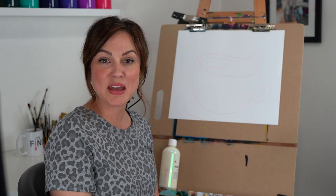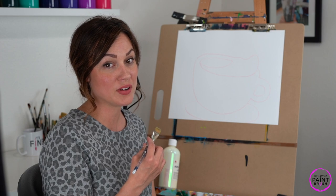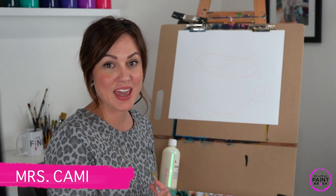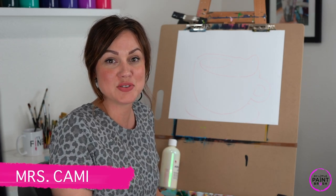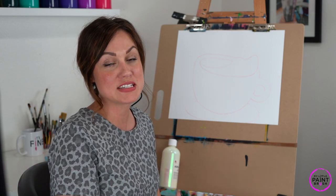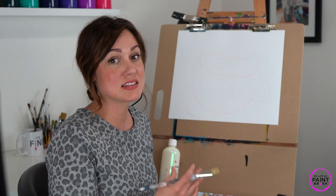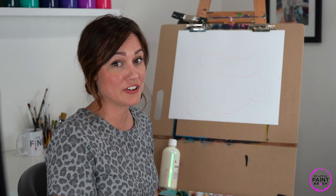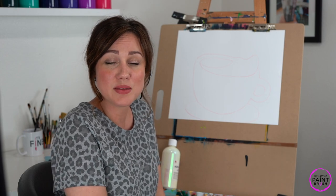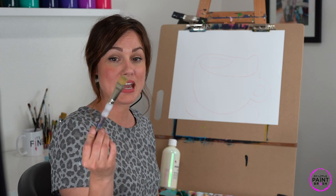Hey, welcome to my little paintbrush! I'm excited to paint this cup of hot chocolate with you. My name is Miss Cammy and this is so fun — we get to do this from home together. But remember, Miss Cammy's rules still apply: let's not be too hard on ourselves. Everybody's cup of hot chocolate will be a little bit different, so just enjoy the process — we're all learning.